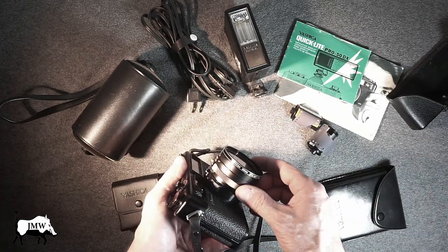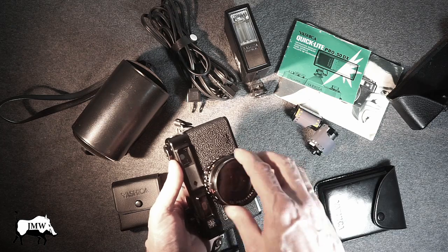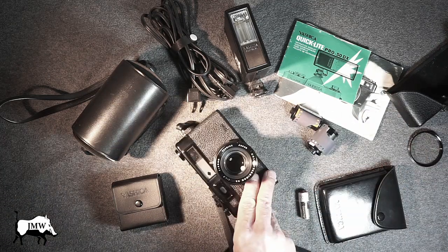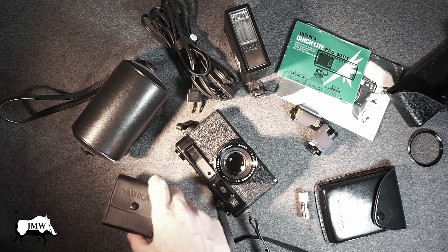It also came with this filter — it's an old Vivitar 55mm skylight filter. Let's pop that off. There's the camera and I love it. It's a beauty. It also came with a metal lens hood.